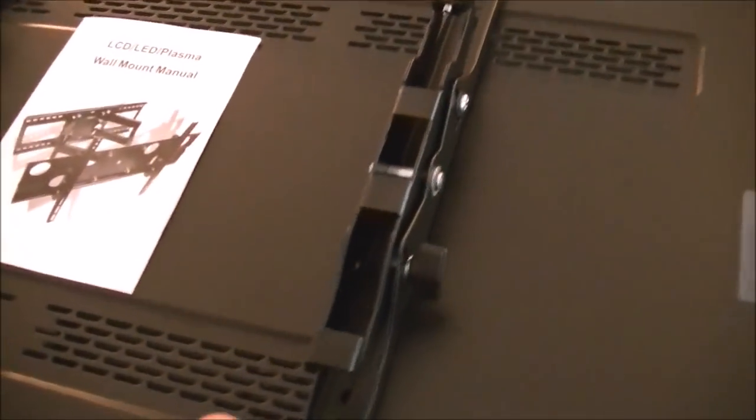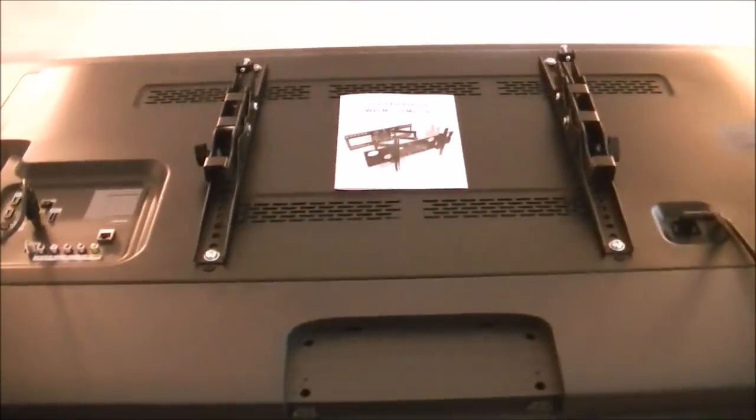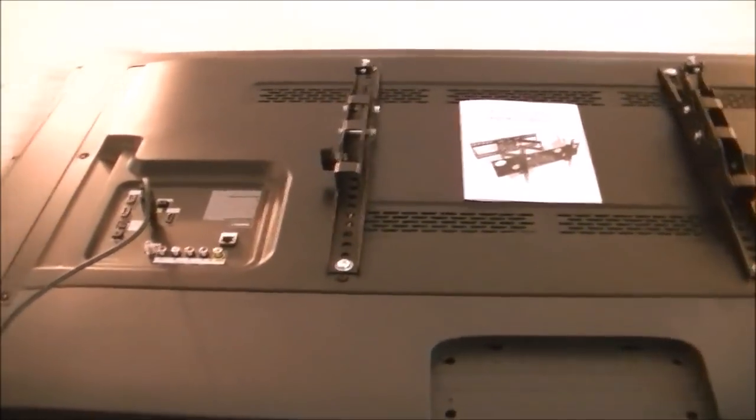Next we mount the brackets to the TV. You want to be sure you have your tilt adjustment to the outside of the TV, where you can reach your hand in and tilt it, and not facing inward. So make sure your left's on the left and right's on the right.